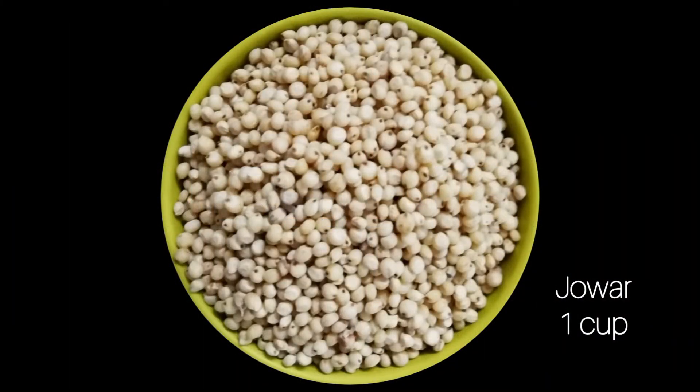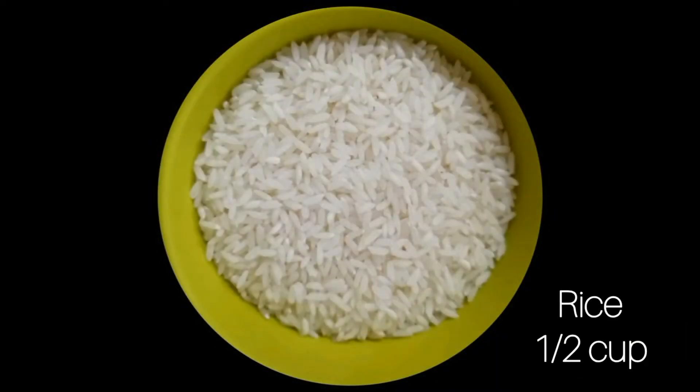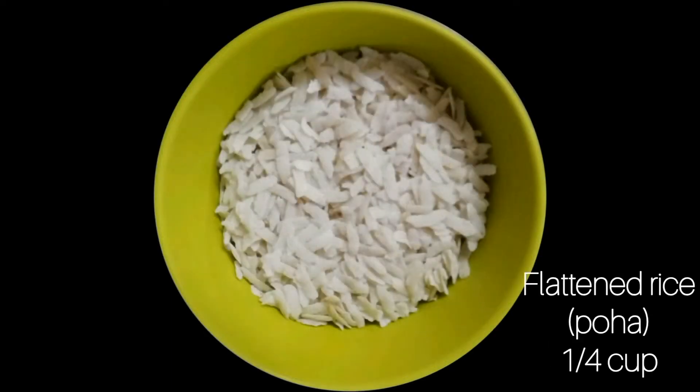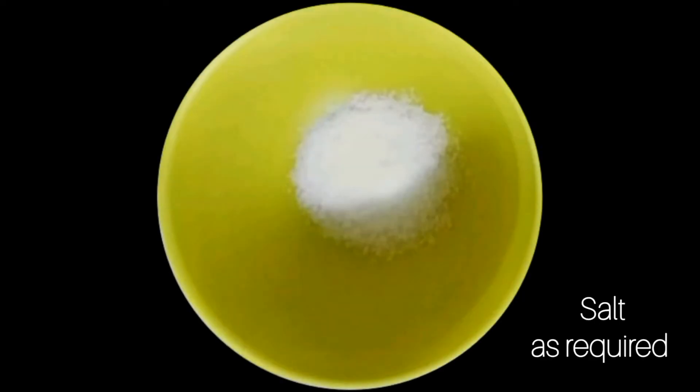1 cup johar, half tablespoon methi seeds, half cup rice, quarter cup poha, half cup black gram, and salt as required.